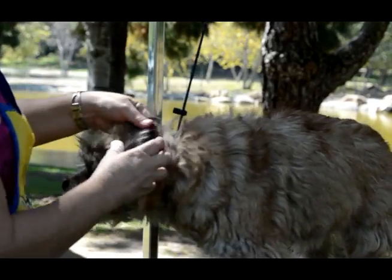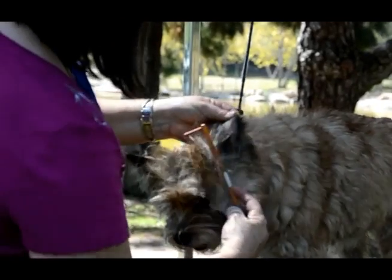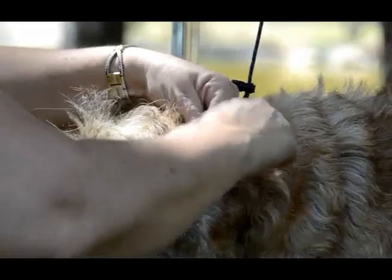I'm going over here — see how I'm lifting the ear. I'm going to pull and comb this forward. And there is all the stuff that needs to come out, and I'm pulling it all off.